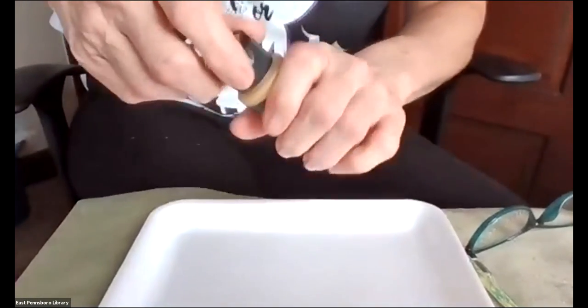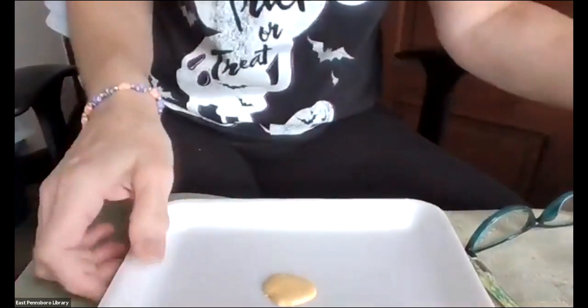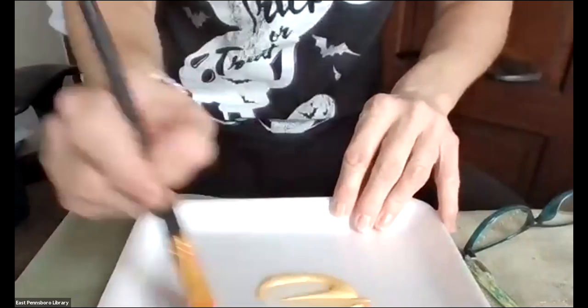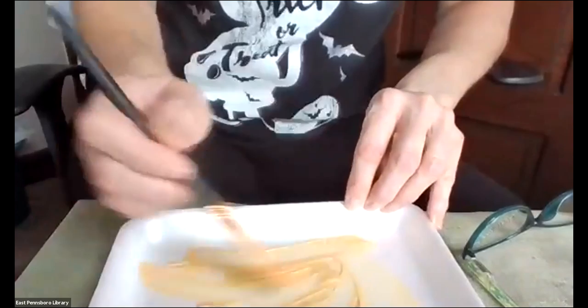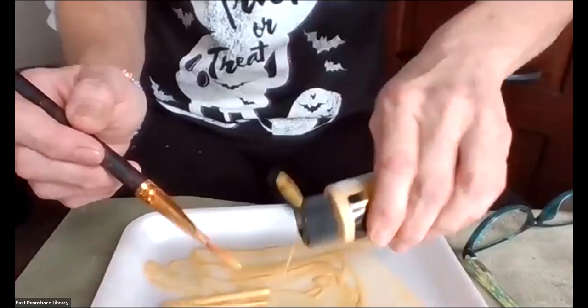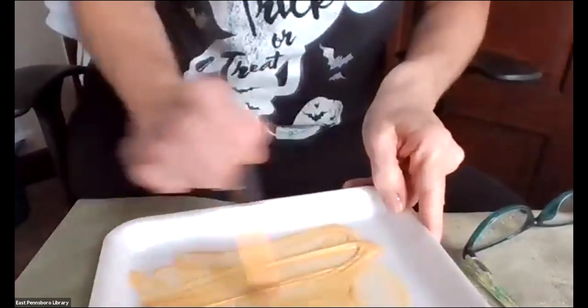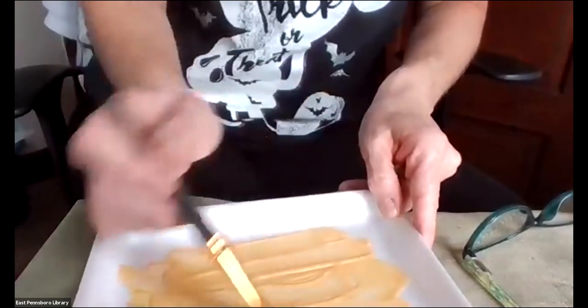I'm going to use this gold paint that I happen to have, because I thought it was pretty neat when we used it. I'm just going to put a small amount onto my plate here. Then we take this brush and kind of make sure it swirls around pretty good — I want to be able to get my whole hand in it. A little bit more on here. For my example today, I'm going to put a glove on because I'm using the computer and I don't want to make a whole big mess. So let's say this is my hand.